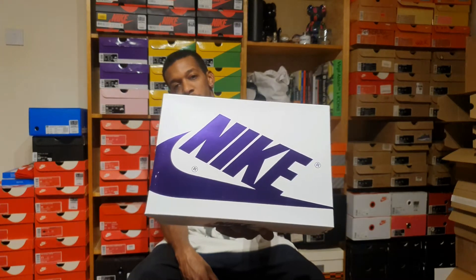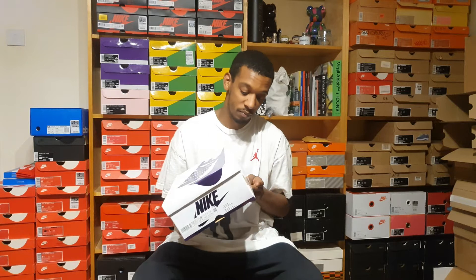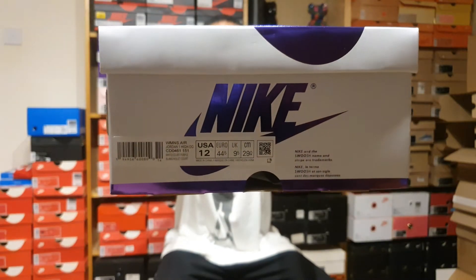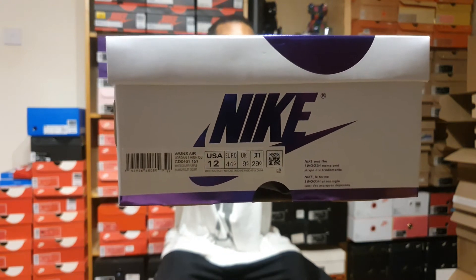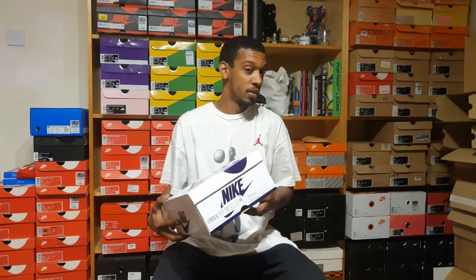Let's start with the box. It's white and lovely — it's got purple for the Nike logo. Everything's in purple other than the actual box, so it's pretty much a standard box. This is a women's-only release, so I was only able to get a UK 9.5, US 12, which is the biggest size available.